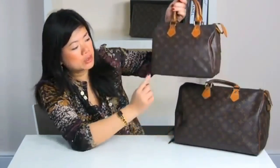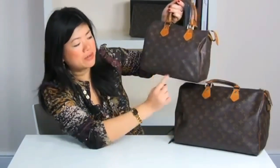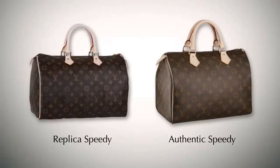The monogram patterning was updated in 1959 and since then the design has remained unchanged. The speedy comes in five different sizes: speedy 25, 30, 35, 40, and 45. They are so called because of their size — so the speedy 25, which I have here, is 25 centimeters in width. Unfortunately the speedy monogram is one of the most counterfeited bags, so today we're going to discuss the differences between a replica and an authentic LV bag.